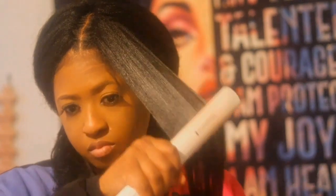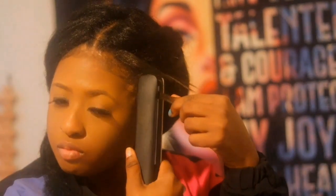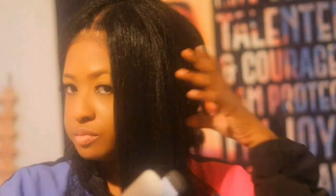Then we're going to use the flat iron. Make sure that you put your flat iron on low — I mean, did I put that on high? When you don't, you literally burn the hair. The hair is not real.